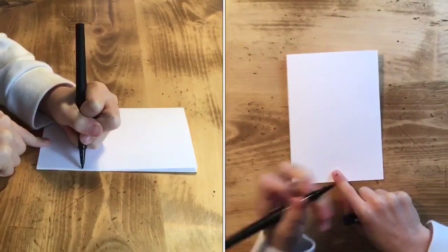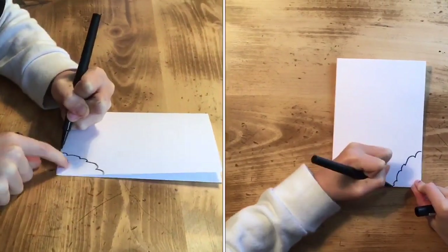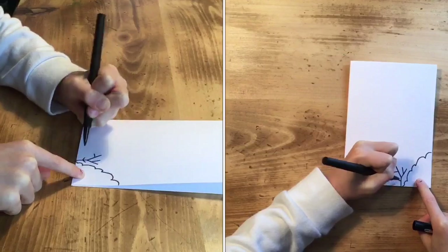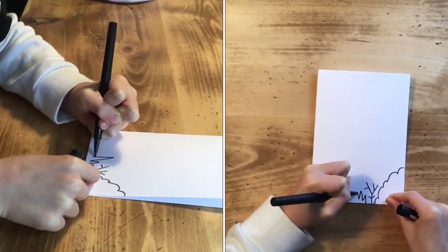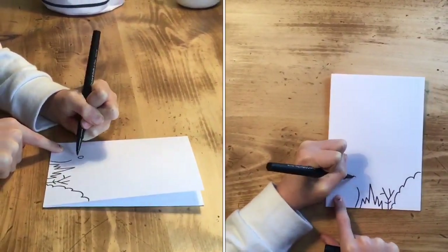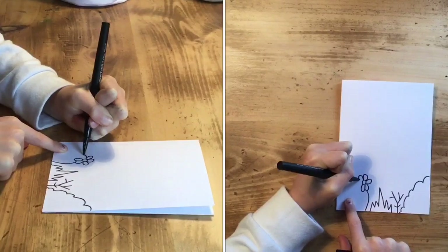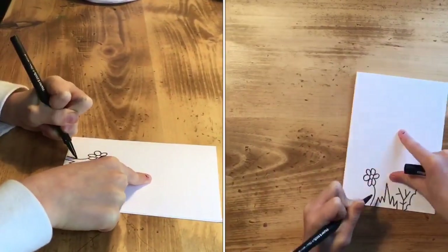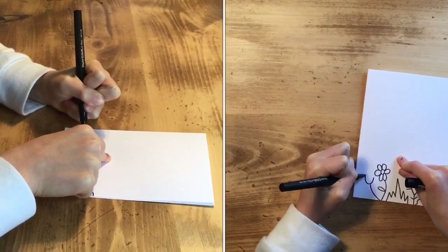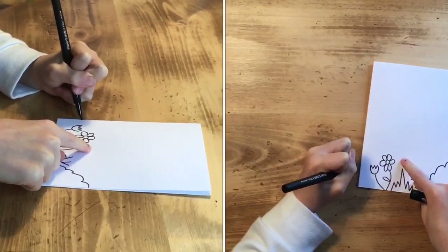What are you going to start with? So first I'm going to start with some bushes, plants and flowers. I'm going to do quite a lot and keep them near the bottom. I'm going to do some flowers, some leaves, and then another bush deeper in.